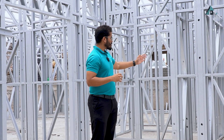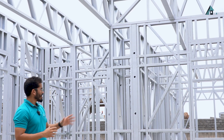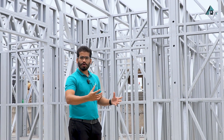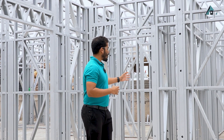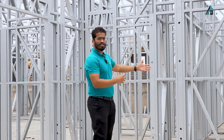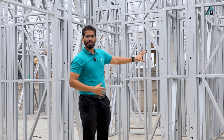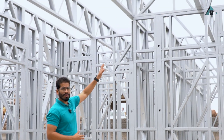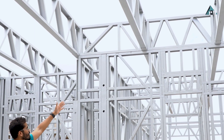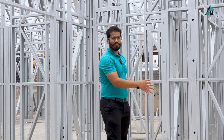The wall system components include studs, noggings, bottom track and top track. Each component is manufactured through fully automatic machines using a roll forming mechanism. All these components are joined together using screws and the wall is assembled. The wall carries the load — roofing members rest on the wall panels, and through the studs the load is transferred to the foundation. That's how the load mechanism works.